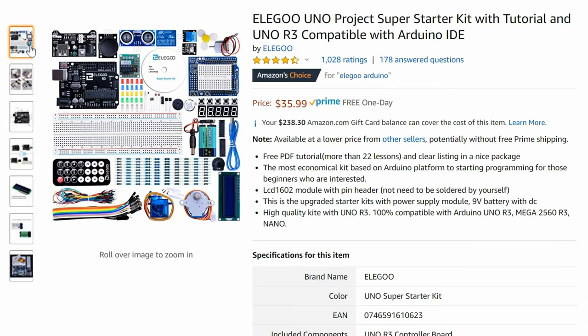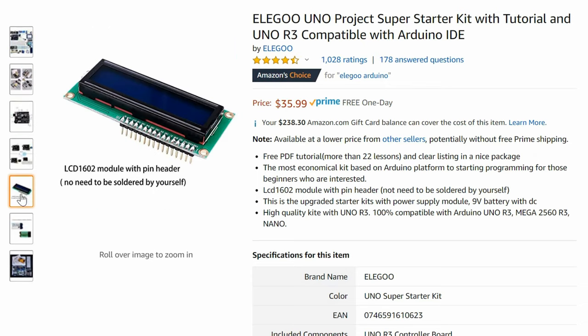How's it going everybody? This is Vita Bush. Today I'm going to review this Lego Arduino kit. This thing goes for about $36 on Amazon last I checked.